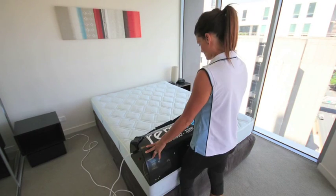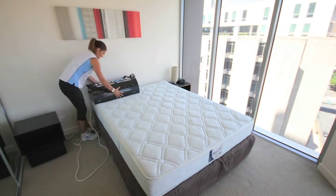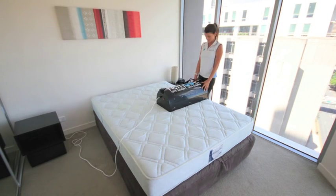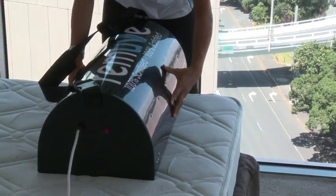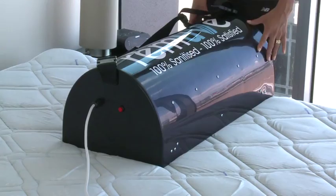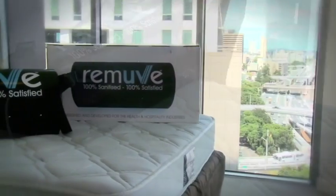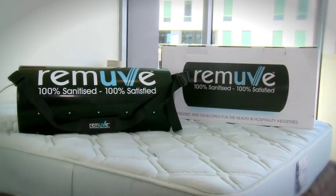A queen size mattress can be sanitised in under two minutes. REMOVE is now the world's first specialised mattress sanitising equipment, designed by UV experts to kill all human pathogens and other nasties that are present on your mattress, leaving the bed 100% sanitised and the occupant 100% satisfied.